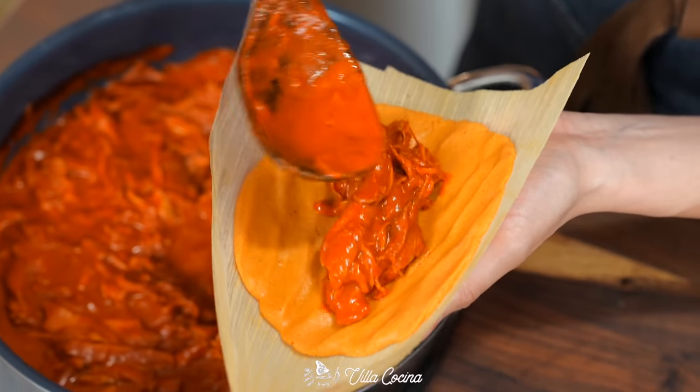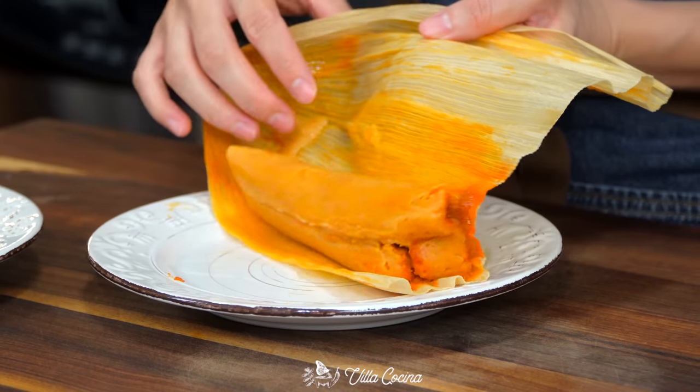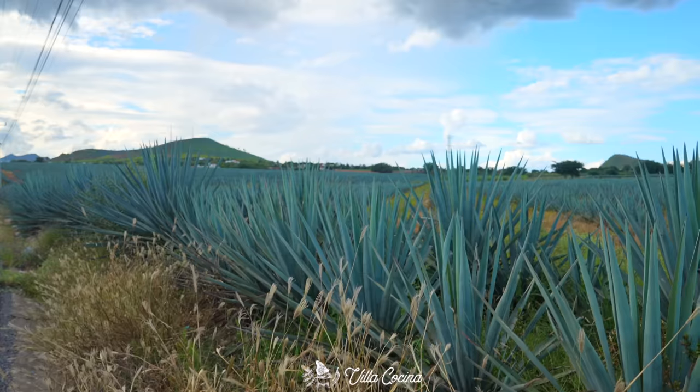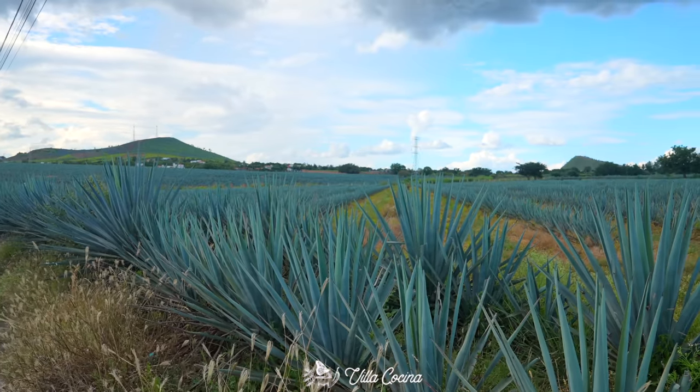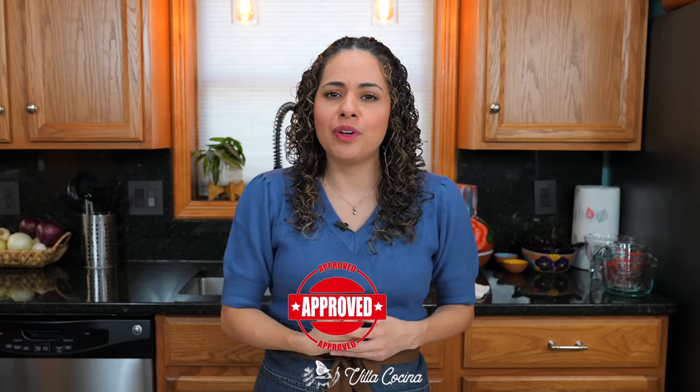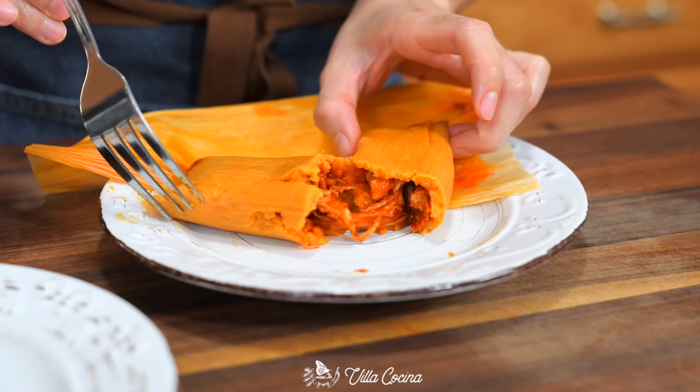There's flavor in the filling, there's flavor in the masa, there's flavor in the flavor. Did you know there are around 300 ways to make tamales just in Mexico alone? I myself have made different variations, and today's red chicken tamales have the stamp of approval from my mother. They are moist, soft, and flavorful — all the things you love in a tamale.